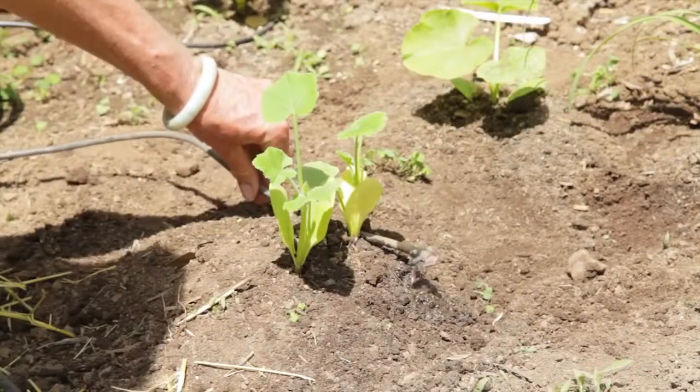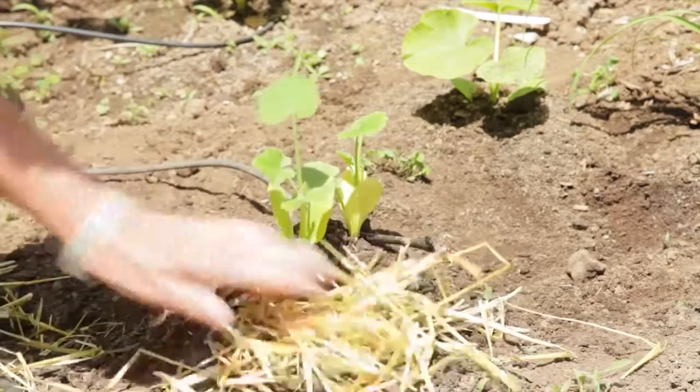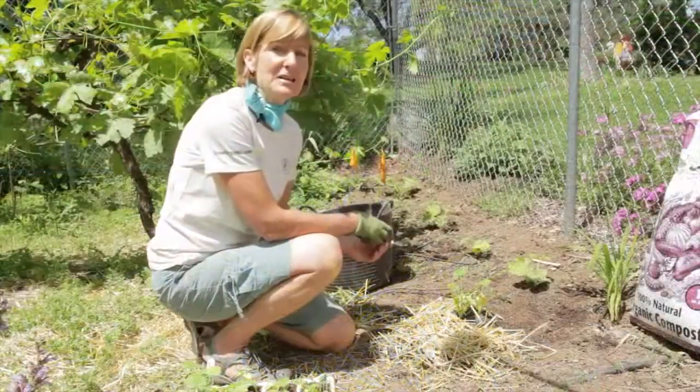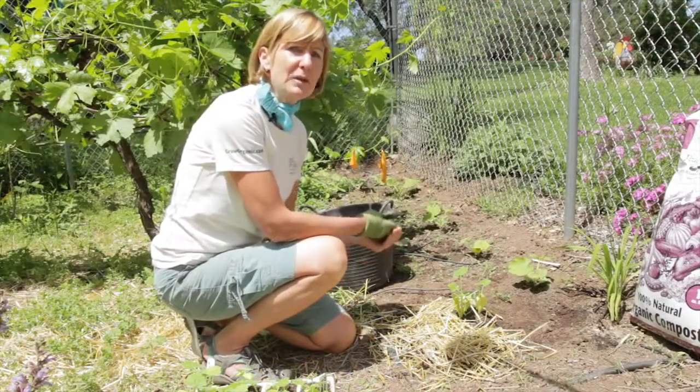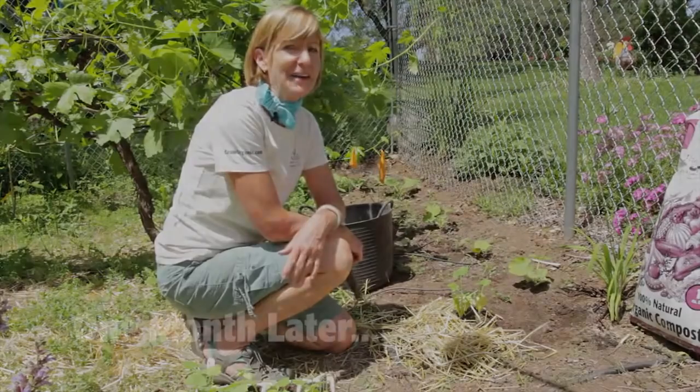Water the pumpkins deeply but infrequently. Drip irrigation is the best and mulch is a great way to conserve water. If you're using an organic mulch, make sure that the soil temperature has heated up to about 75 degrees before you add it, because it does have a cooling effect.